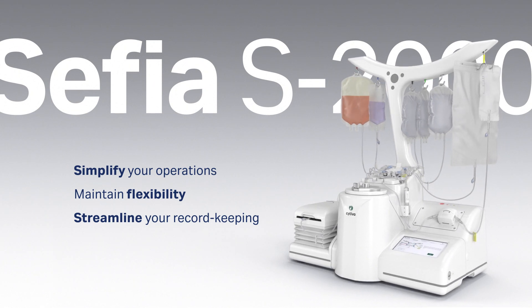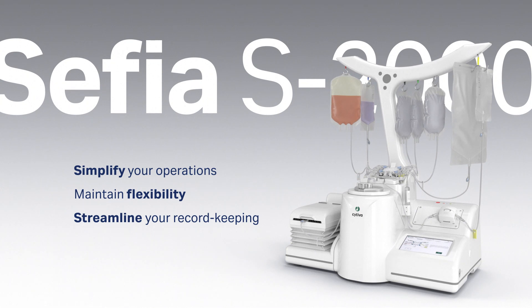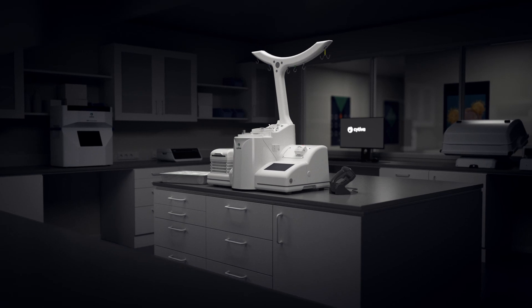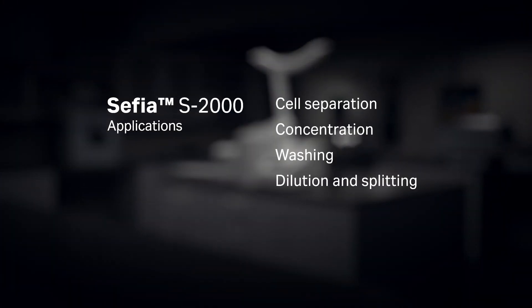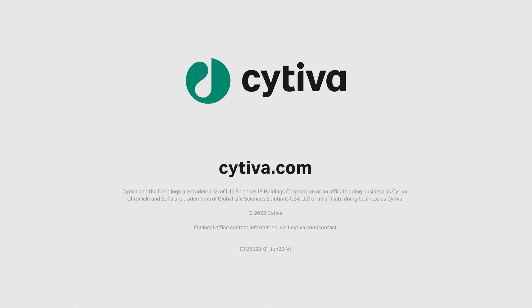The Sephia cell processing system can help you simplify your operations, maintain flexibility, and streamline your record keeping. It's your multi-purpose solution for applications including cell separation, concentration, washing, dilution, and splitting. Contact Cytiva for a Sephia instrument demo.